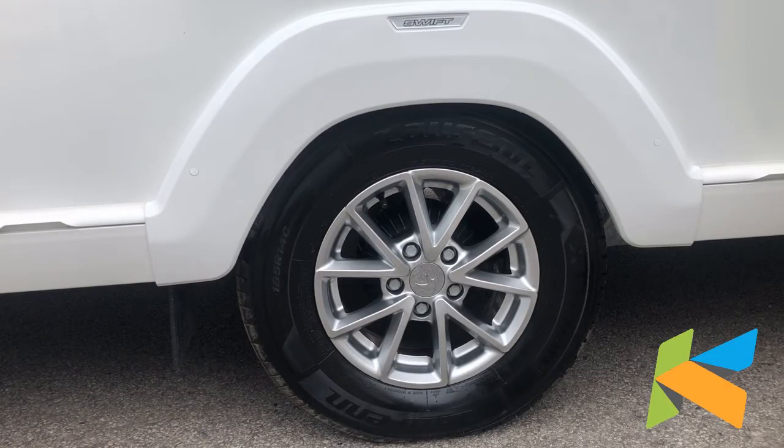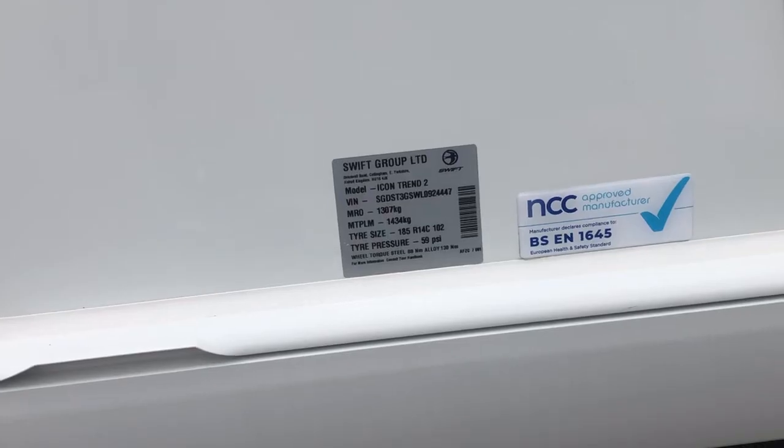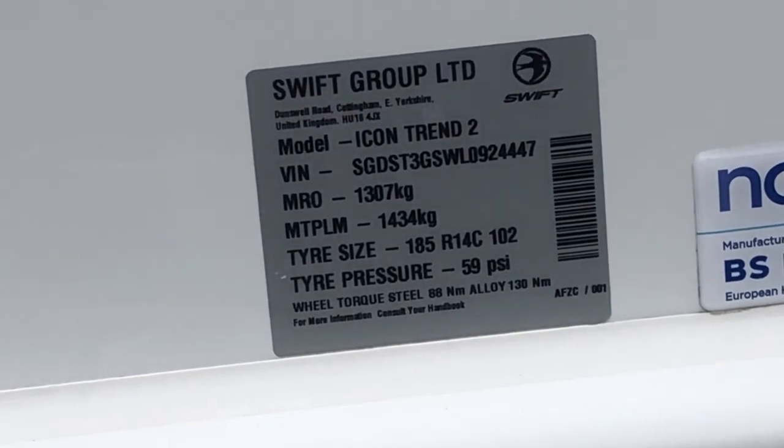This is a quick video demonstration on how to torque your wheel nuts on your caravan. Always make sure you go in a star shape, and check the recommended torque setting, normally found on the side of the van on the weight plate or in the handbook. This particular caravan is 130 newton metres.